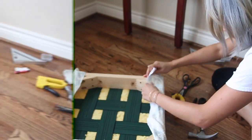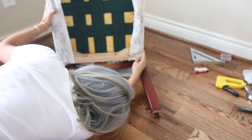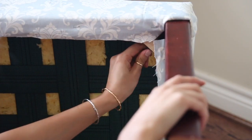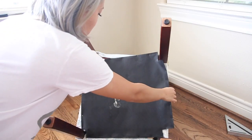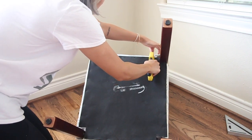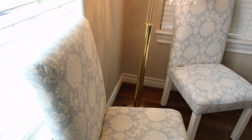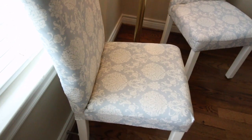Now it's time to put everything together. Go ahead and take the seat and put it against the backing of the chair. Screw the seat back onto the chair and then screw the legs back onto the seat. Lastly, that piece of lining I pulled out earlier — I decided to save and reuse it so I didn't have to buy another piece of lining, so I'm just going to staple that back up. Check out my chairs — I also painted the legs because I wanted to go the extra mile, and I finished both of them.